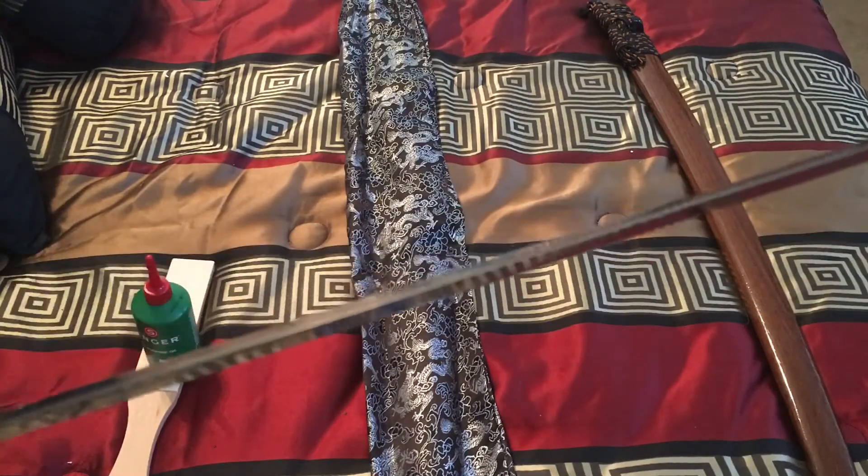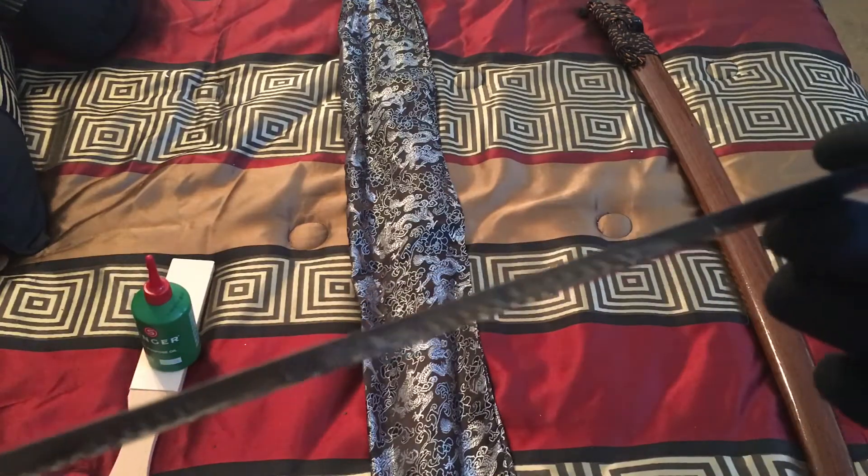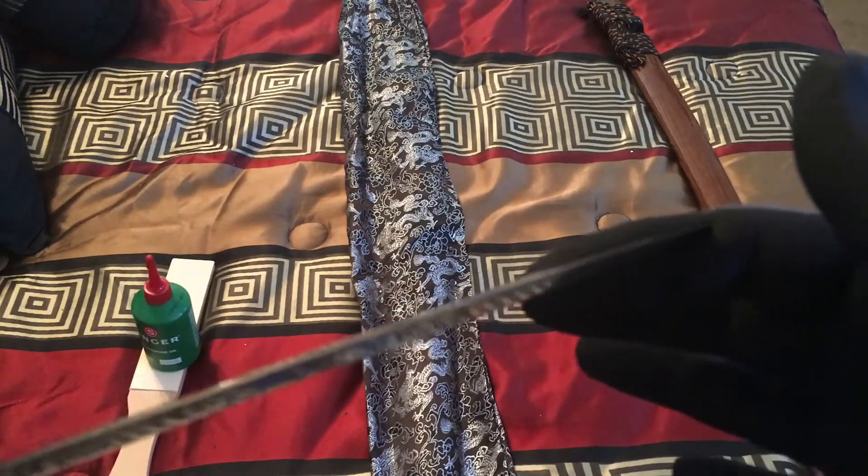I know it's a great cutter — I've seen videos of people cutting with this sword and it's amazing. I really like it. Hope you guys like it too.